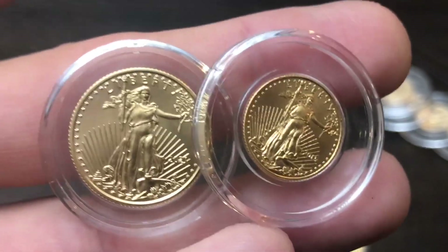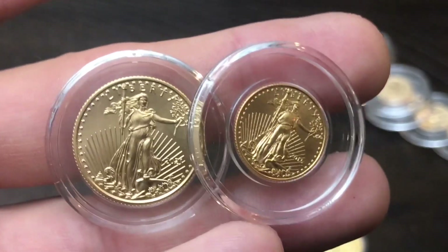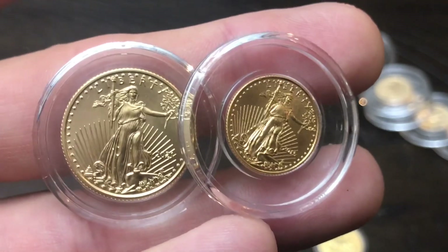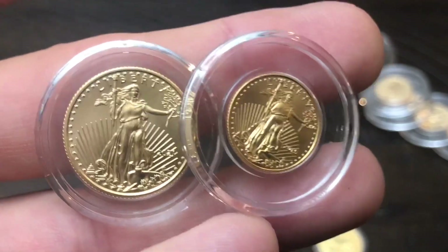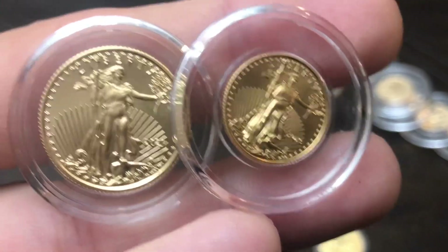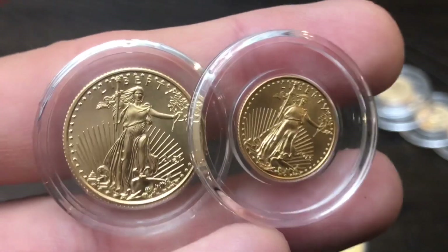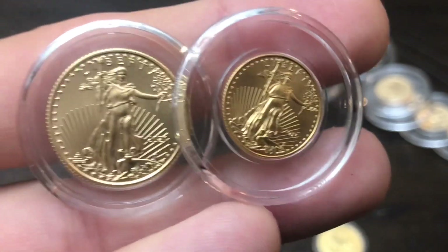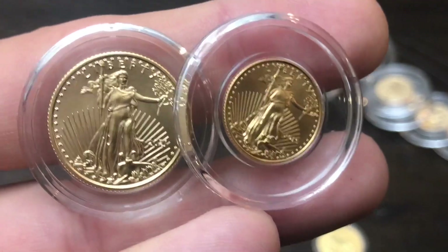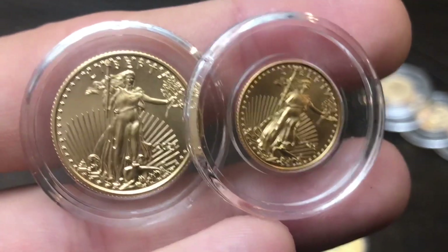Let me know in the comments what your pros and cons are between buying 1/10 ounce versus quarter ounce versus 1 ounce gold coins. What size do you buy? What size do you like? For me, if I have the money I'd rather go 1 ounce, but if I just want to buy a gold coin at any given time I prefer the quarter ounce over the 1/10 ounce. Thanks everybody for watching — like, comment, subscribe, share, and I'll talk to everybody on my next video!